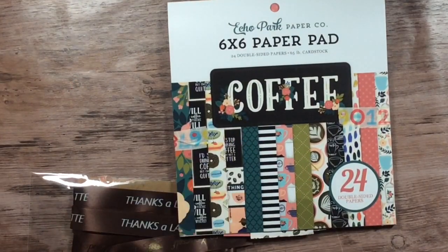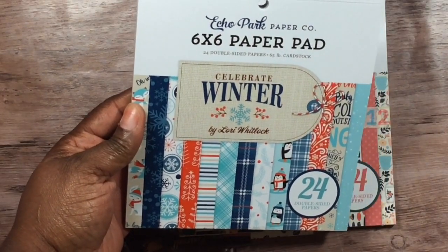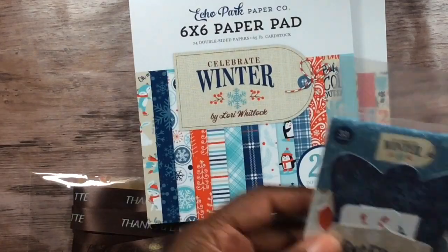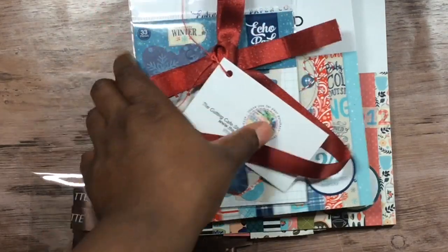This is what I used — you can see the washi tape and the ephemera that goes along with it. I also got this pad right here, also 2018, by Lori Whitlock, and she has ephemera pieces as well. It came wrapped up really cute in ribbon and twine with the Cutting Cafe card. Check out her physical products — she is also having a Black Friday sale.